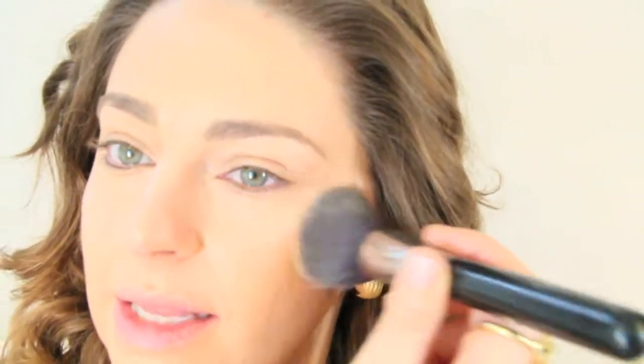For some highlight, this is a Lorac Luminizer in 2. I'm going to put some on the back of my hand, use the same foundation brush, and apply it on the very top of the cheekbone, down the nose, a little bit on the forehead and the chin. Just pat — more than blend. I like patting.